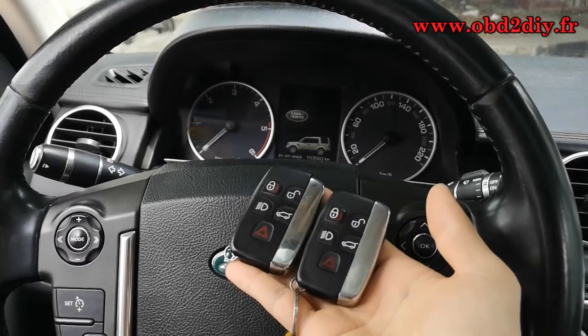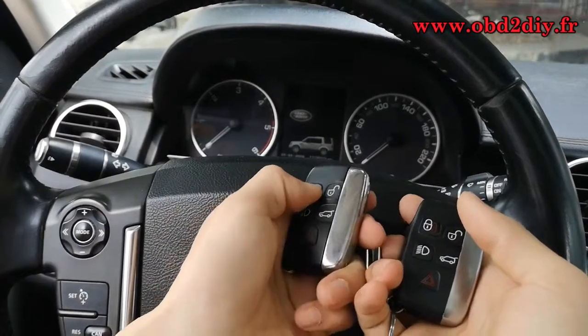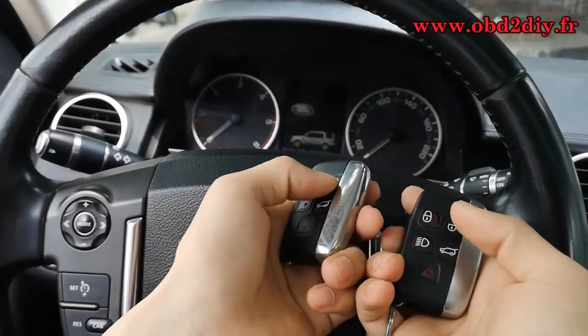Hello everyone, today we will make a video for Land Rover Discovery 4, 2012 Key Programming.